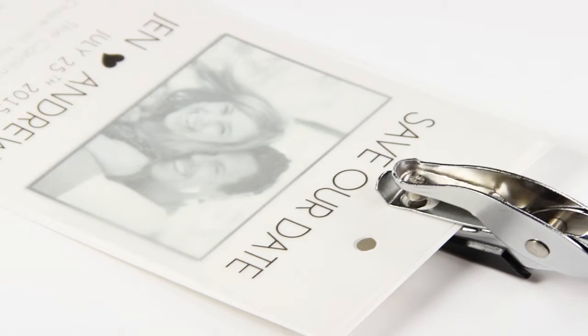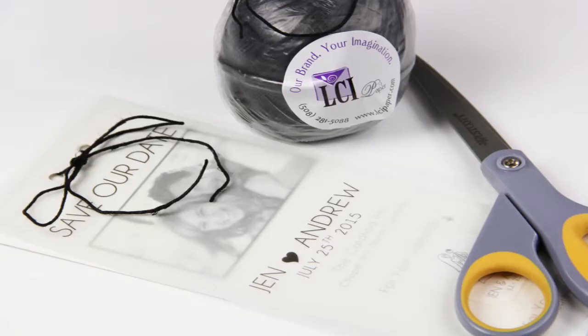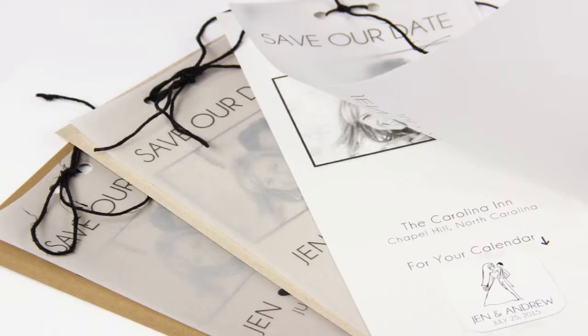Once all of the stickers are glued, punch holes in the vellum and the card and then tie together with ribbon or twine. Go ahead and place your finished cards in your envelopes and send them off to your guests.